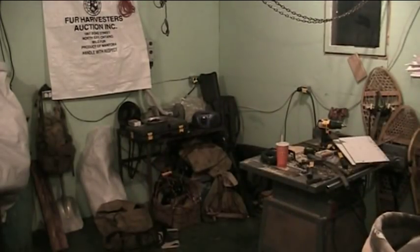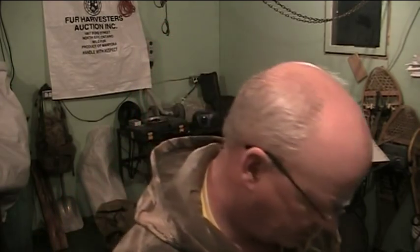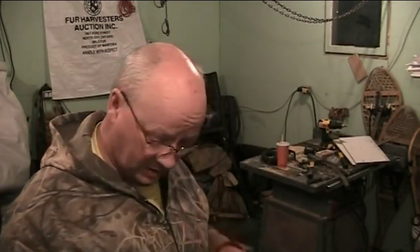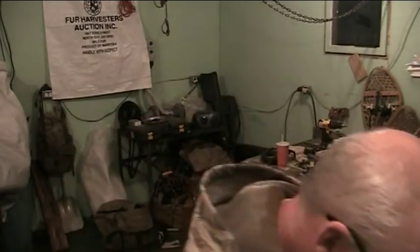Hey there guys, I'm just in the skinning shed and tonight we're going to make what we call submarine traps. But down south I see on YouTube they call them colony traps. For as long as I've known them they've been called submarine traps, so anyhow we got everything we need here.